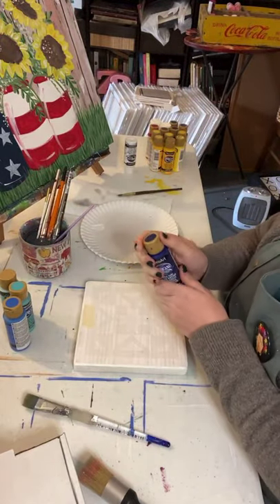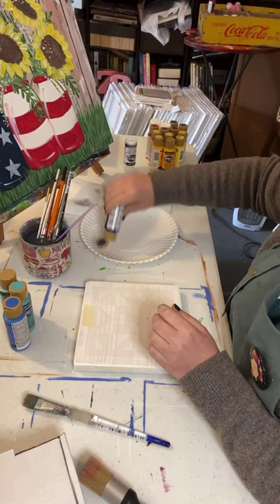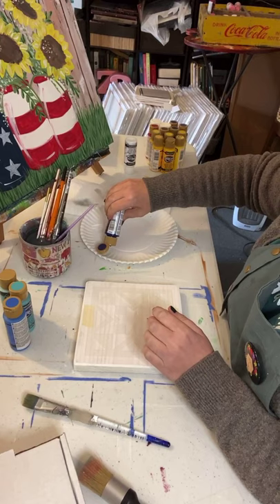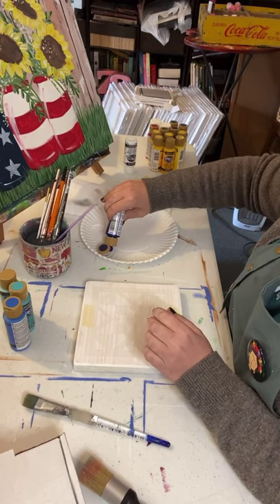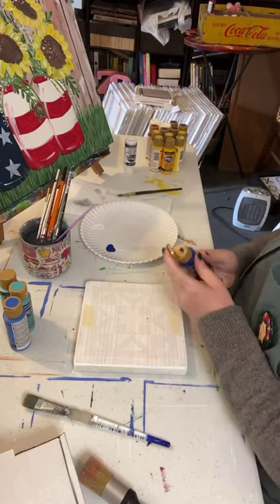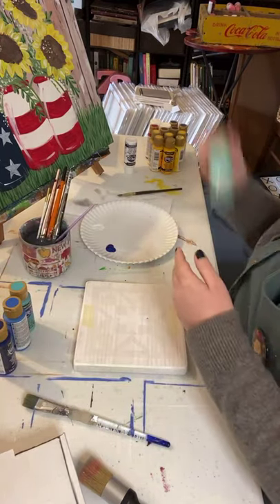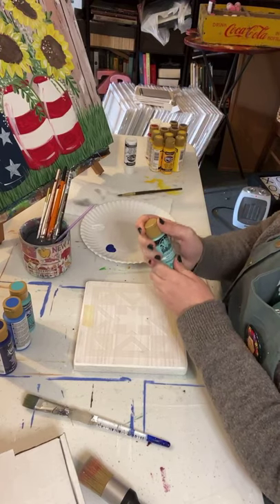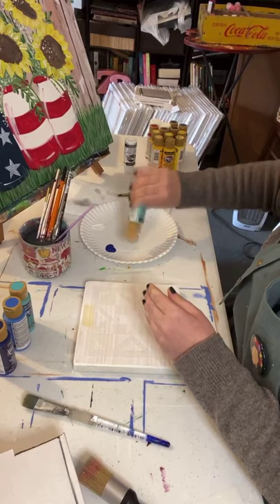That's the issue with stencils, y'all. If you like these stencils I'm using today, you can go to Essential Stencil and type in Hometown Paints - all one word, capital letters - in the coupon code and you'll get a discount. I'm just using shades of blue today, which is my go-to.